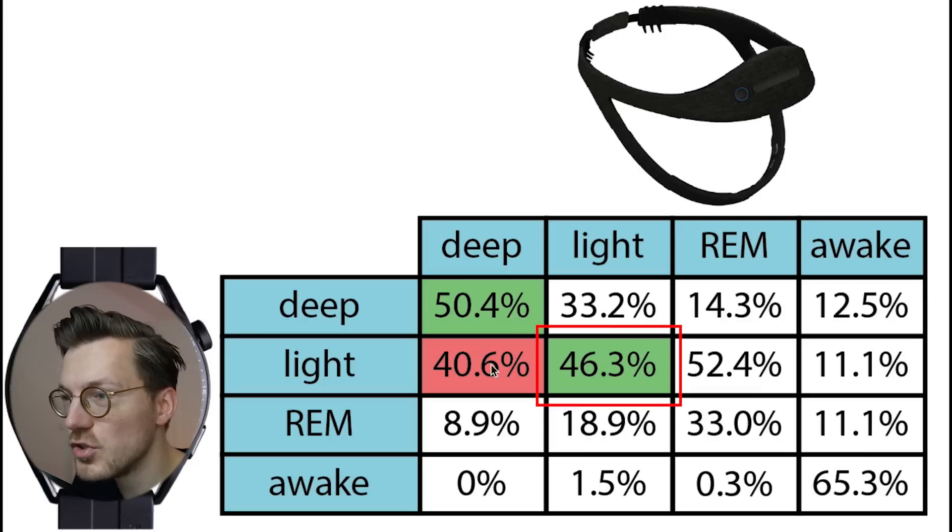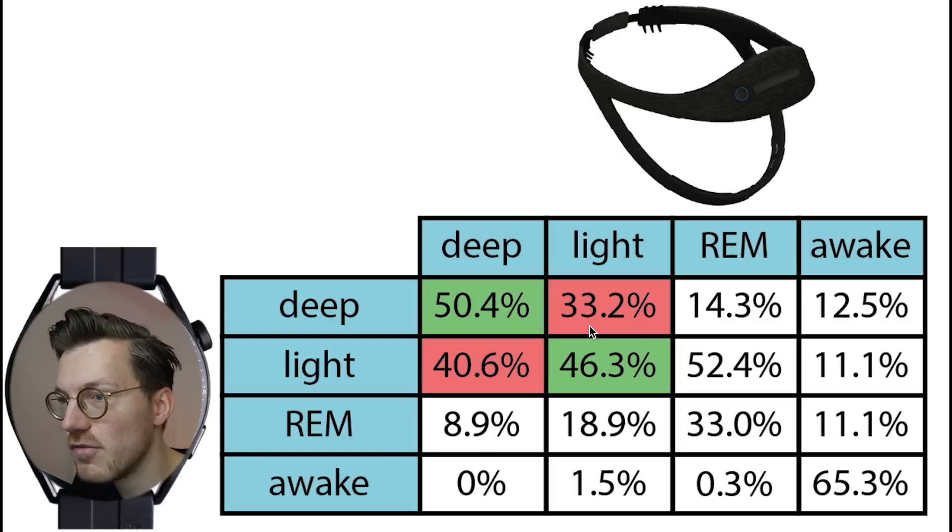Light sleep was detected correctly at just under 50%, which is not great. It was most often confused with deep sleep, matching what we saw in the individual nights, and sometimes also with REM sleep.